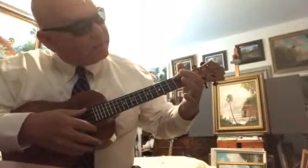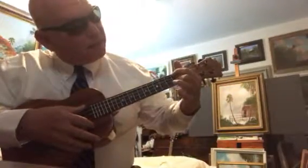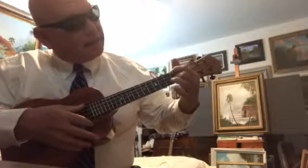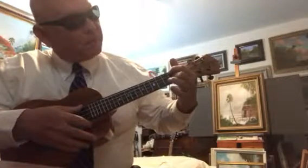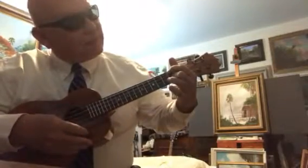Here's a Hawaiian D7, which is the top string, skip one, and it would be the second string from the bottom — which would be a Hawaiian D7. And it sounds like that.